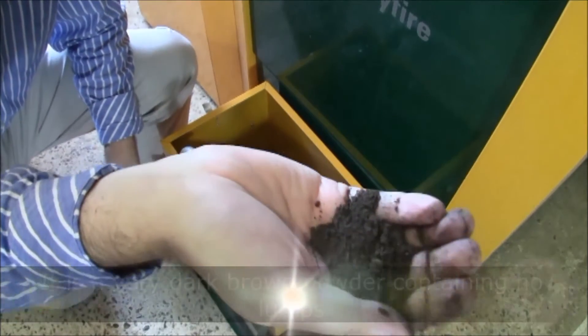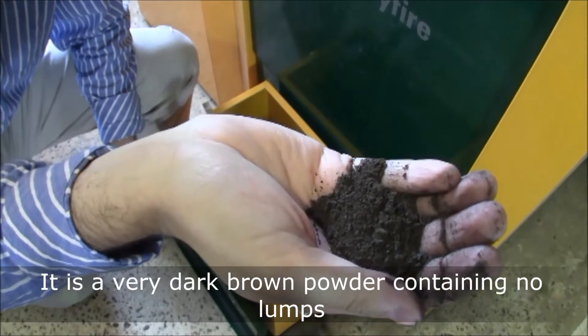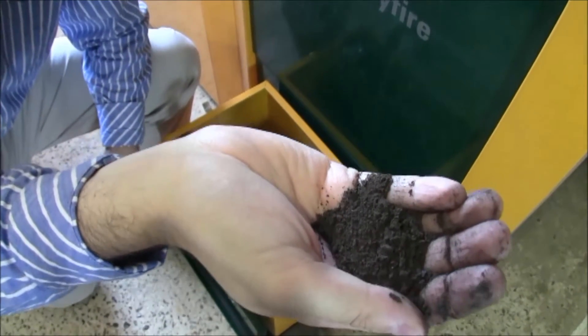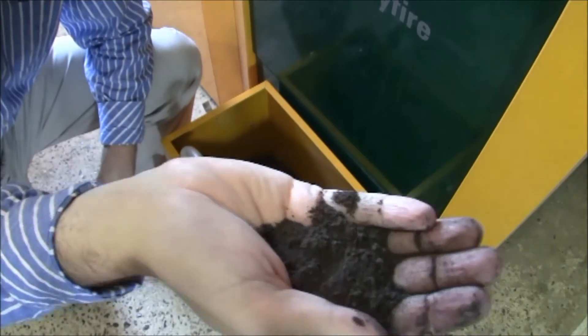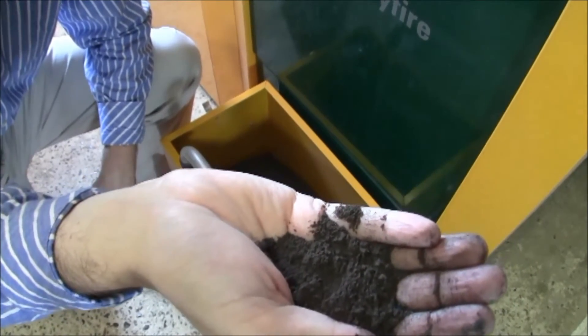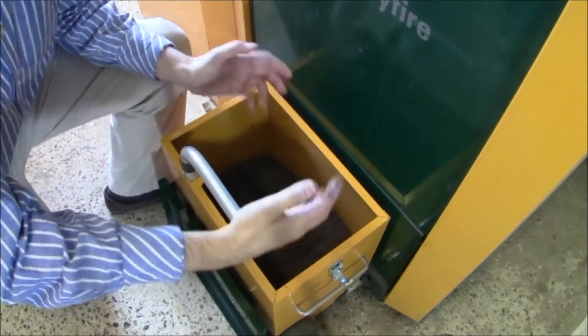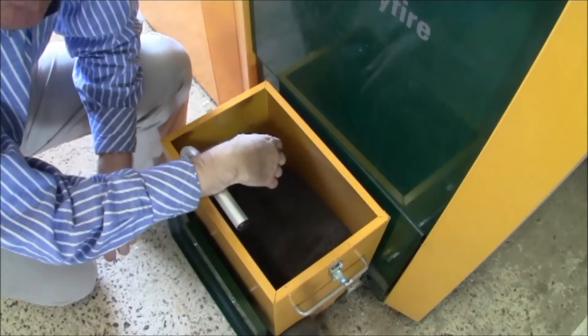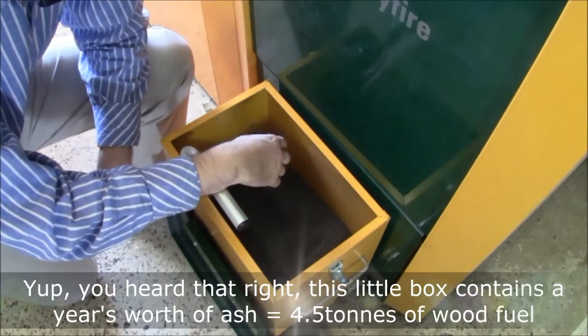It is a very fine grit — not like the sort of ash you may be used to from burning wood in an open fire. It is a very fine powder; there's almost nothing solid in there. Now, more remarkably, this entire box only needs to be emptied about once a year.